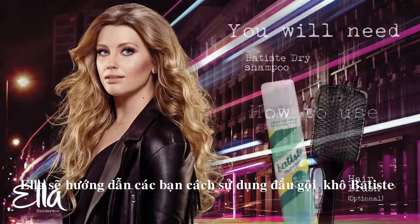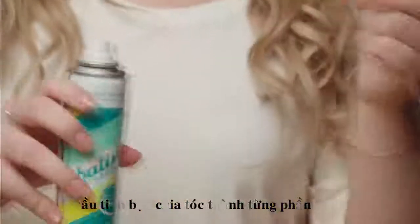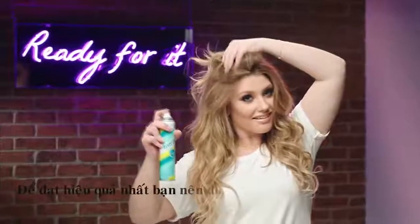I'm going to show you how to freshen up your look and add some volume with Batiste dry shampoo. Lifting up sections of your hair, spray Batiste into the roots. For the best results, repeat all over.